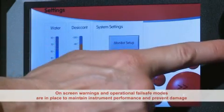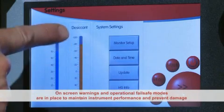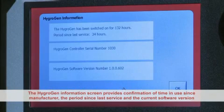On-screen warnings and operational fail-safe modes are in place to maintain instrument performance and prevent possible damage. The HygroGen information screen provides confirmation of time in use since manufacture, the period since last service, and the current software version.